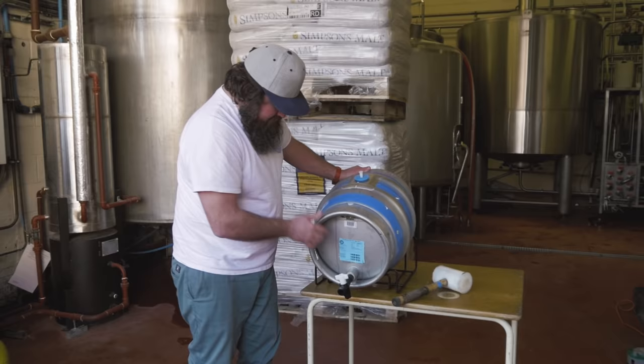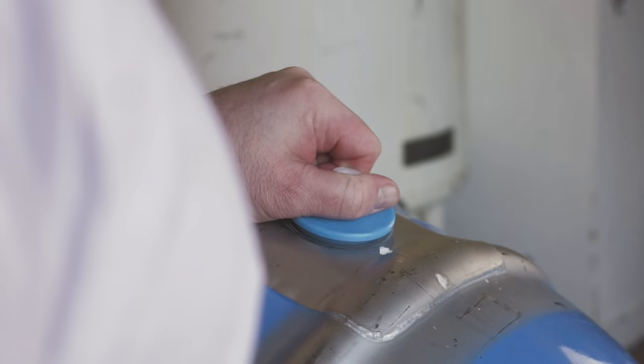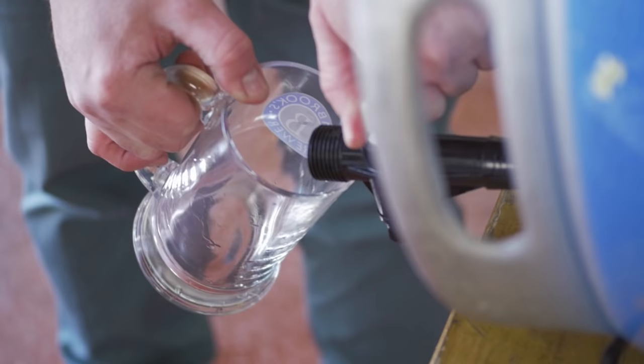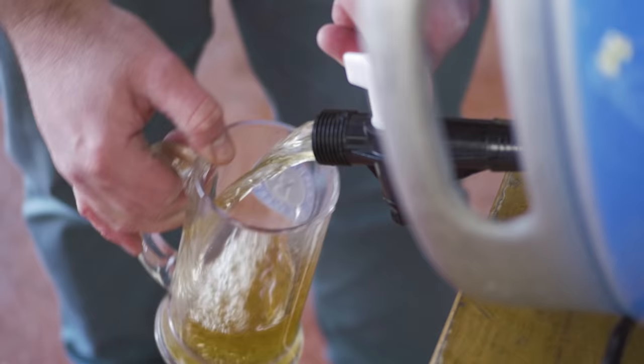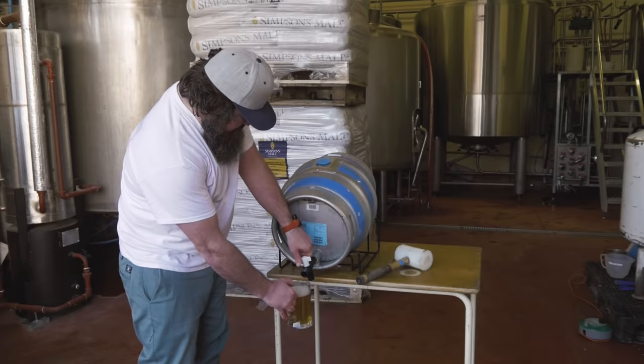There you go. Now you just get it all lined up and ready to go. Last thing you've got to do is slowly take the shive out — there might be a little bit of pressure in there, so just do it slowly — and we're ready to go.